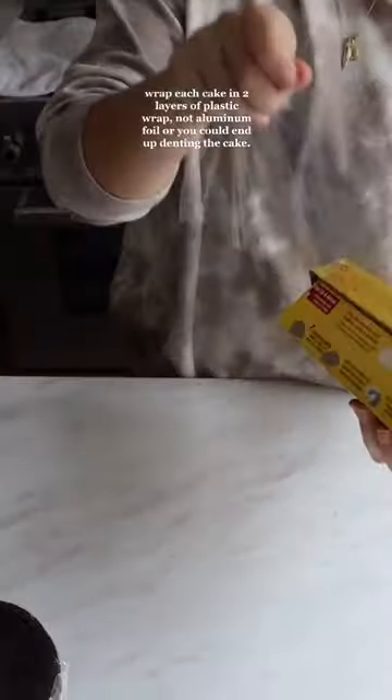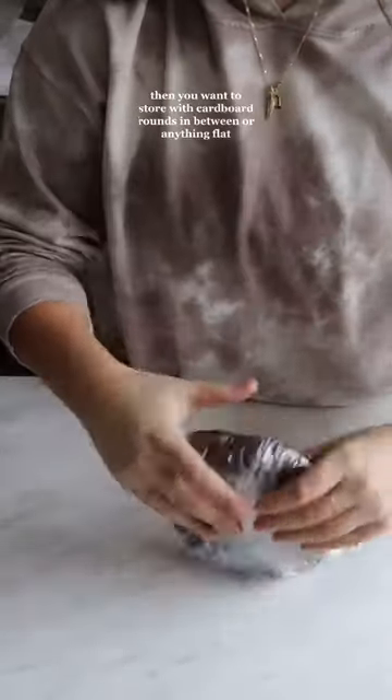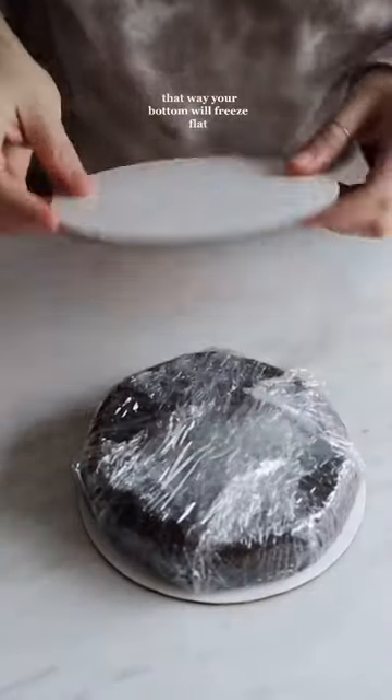But you have to do it properly. Wrap each cake in two layers of plastic wrap, not aluminum foil or you could end up denting the cake. Then you want to store them with cardboard rounds in between, or anything flat really — that way your bottom will freeze flat.